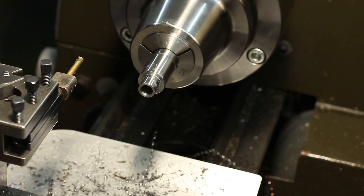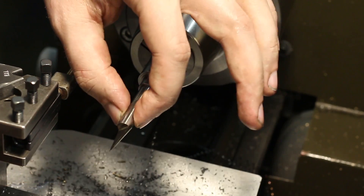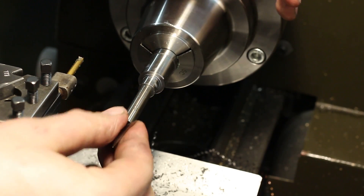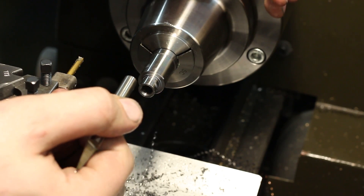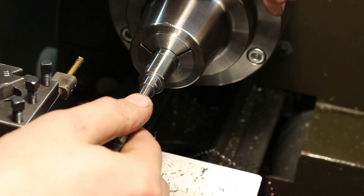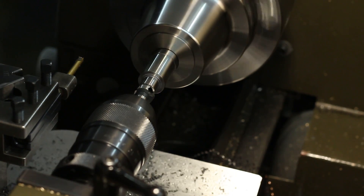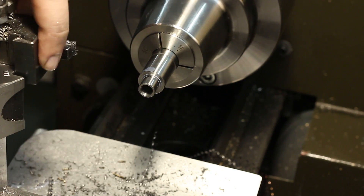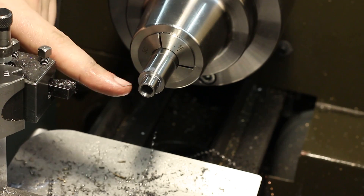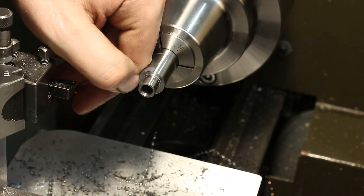We've all had the case of reaming a hole and then being able to throw a dowel pin through from three meters distance — that's 10 feet. That's what you'd call a piston fit. Now we can come back with a turning tool and finish the front bearing diameter and the recess.